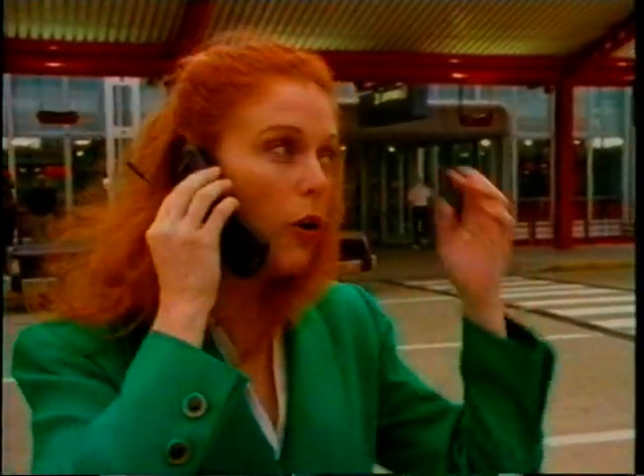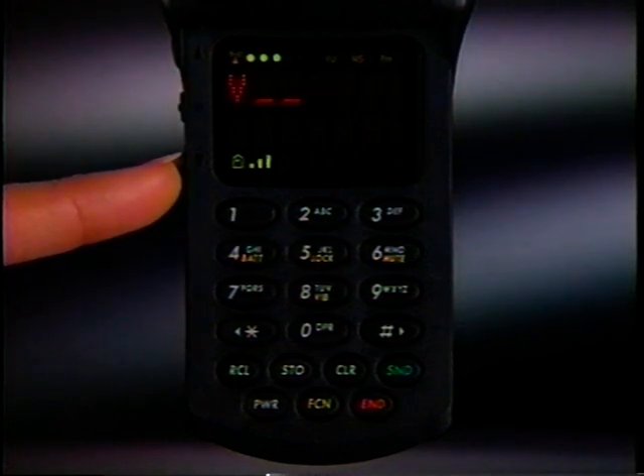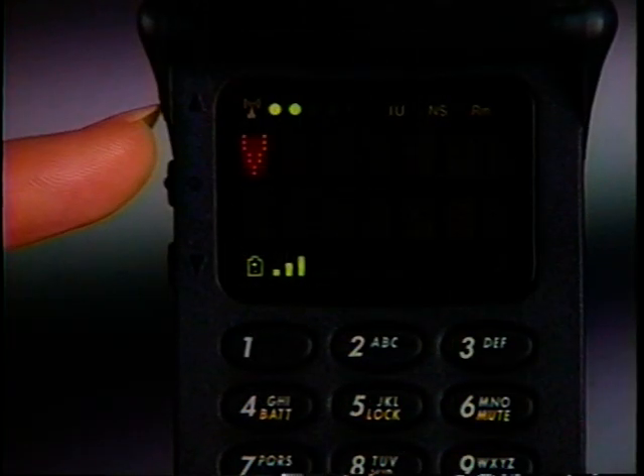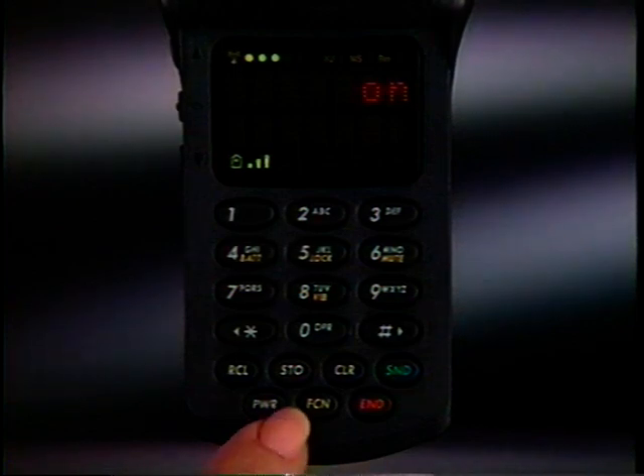Adjusting volume levels can add to your comfort and convenience. To raise or lower the volume you hear in the earpiece, press the corresponding volume button until you hear the level you want. The volume meter will let you see as well as hear the highest and lowest settings available. You can also adjust the phone's ringer volume for incoming calls — with the phone open, just press Function and hold the corresponding volume button.